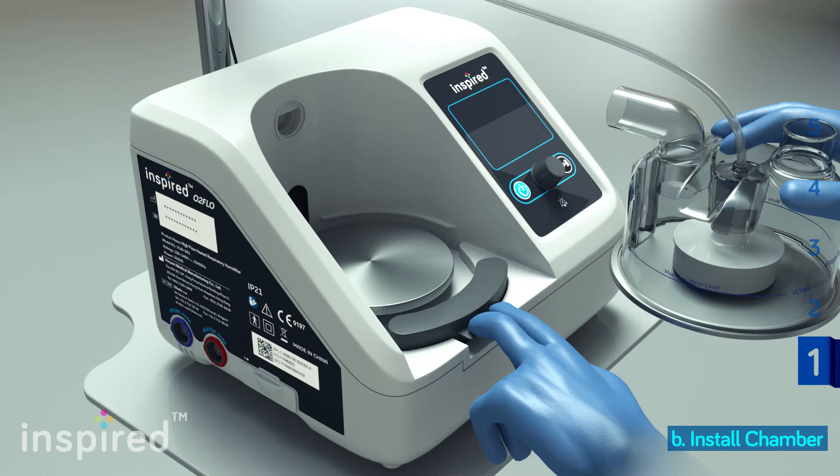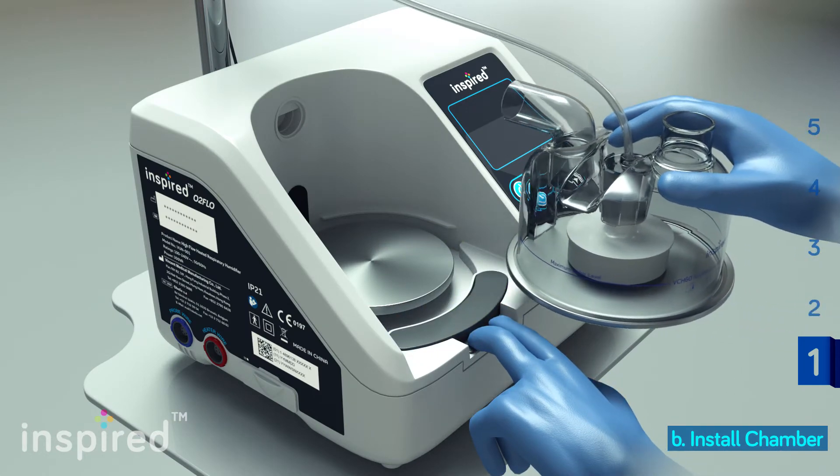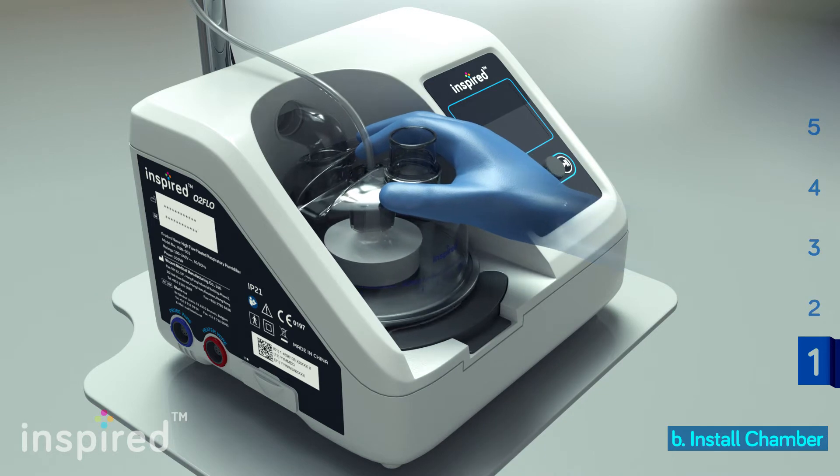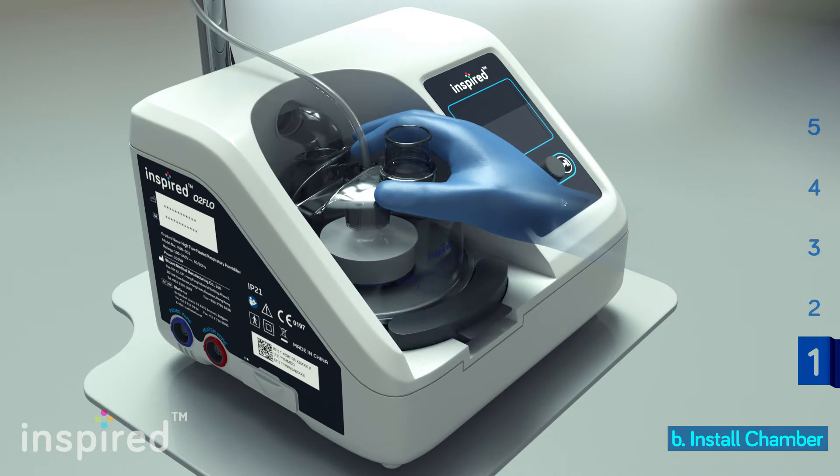Press and hold the chamber lock. Place the chamber on the heater plate with the air inlet facing forward. Slide the chamber forward. The latch will close when the chamber is fully inserted.